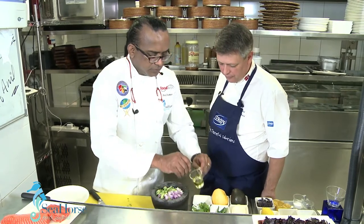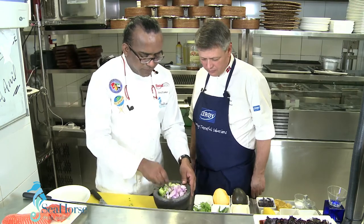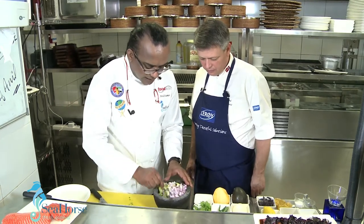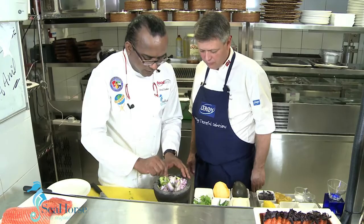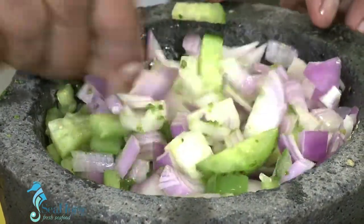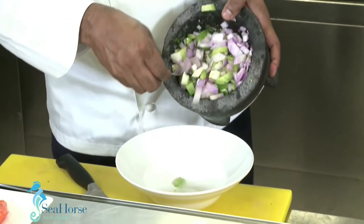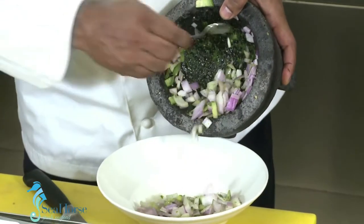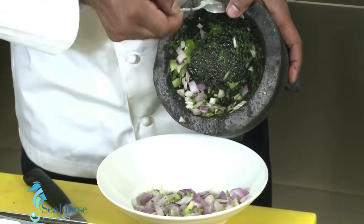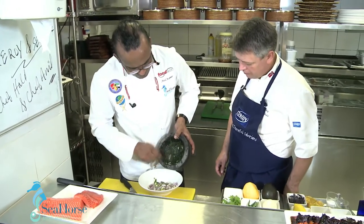Just a little bit of olive oil for the shine — that will mix all these things together. Try to take out the chilies, make them friendly with the onion. And before adding lime juice, we will transfer all this to a mixing bowl.